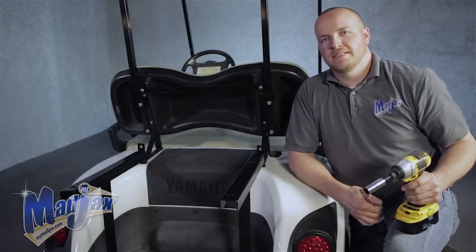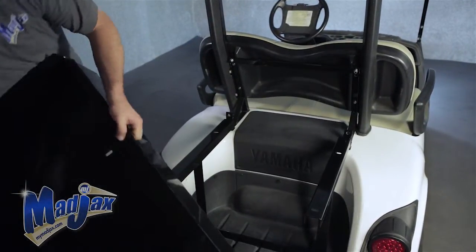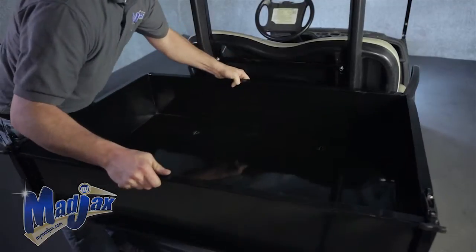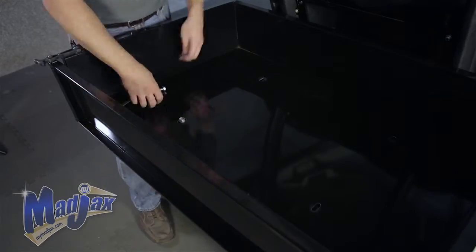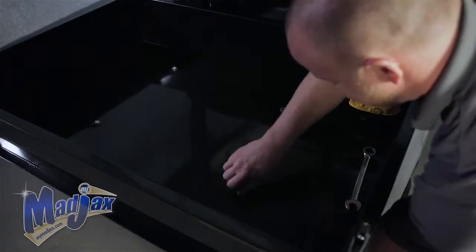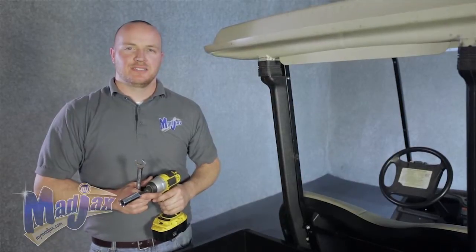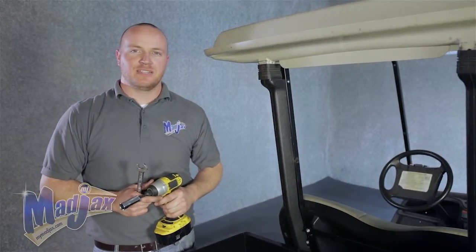Now that we have all our hardware attached, we can install our Mad Jacks Universal Cargo Box. Before we install it, just want to point out that we have reinstalled our gutters. Once those are in place, you can attach your cargo box. Using the hardware provided, be sure to get all four bolts into place before tightening. Now that the hardware is tightened, you're finished installing your Mad Jacks Cargo Box Brackets, designed for a Yamaha Drive.